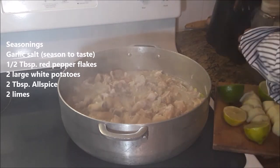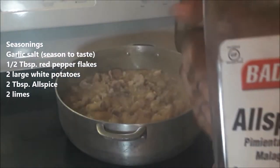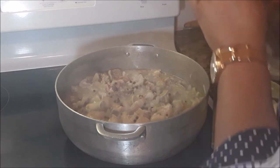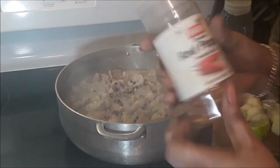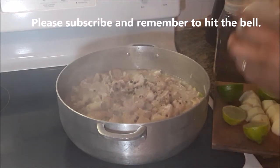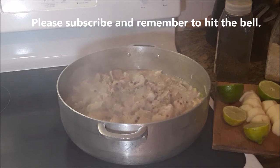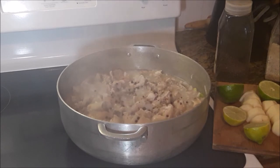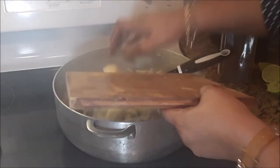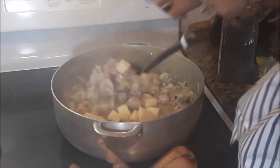The seasoning is on the left. That's allspice. Red pepper flakes — this can also be substituted with whatever type of pepper you prefer. Lime — I have two large limes. Two large white potatoes, cut into quarters.